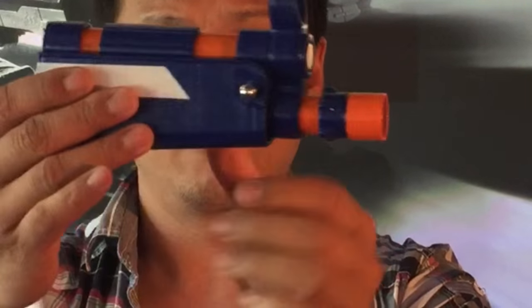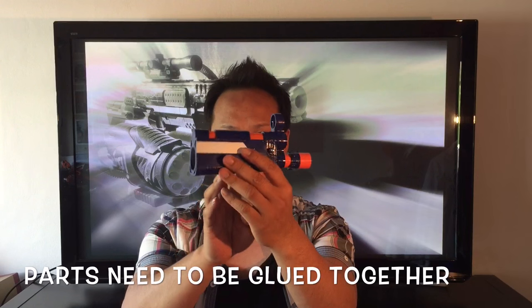When you order this part it doesn't come painted like this, but rather black and grey. Mine also was not assembled already, so it was rather easy to paint the individual parts.